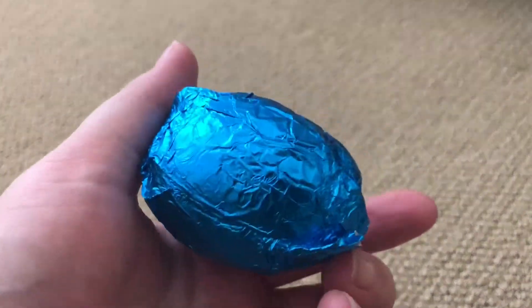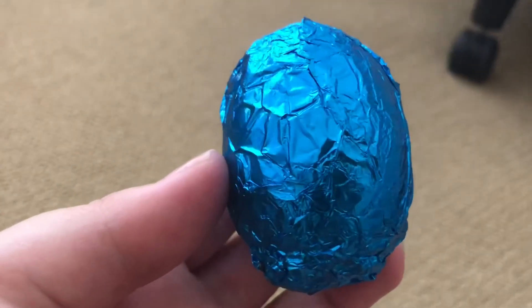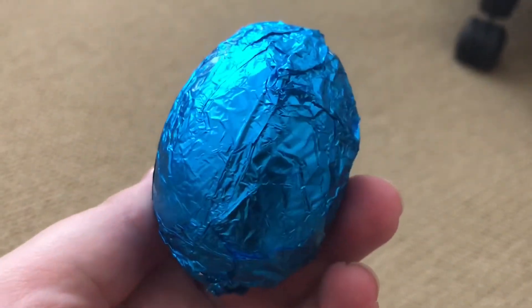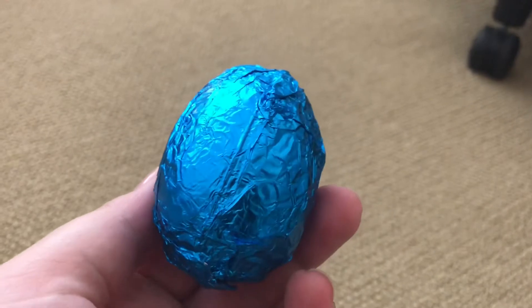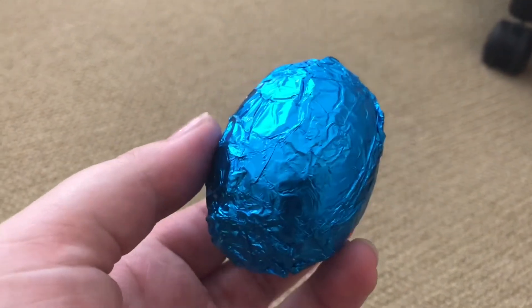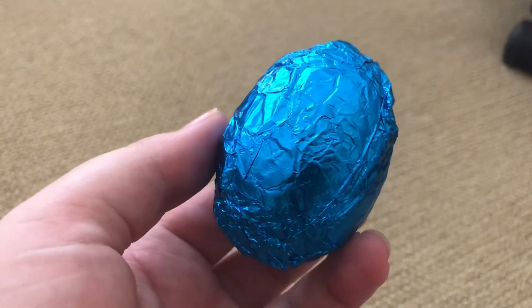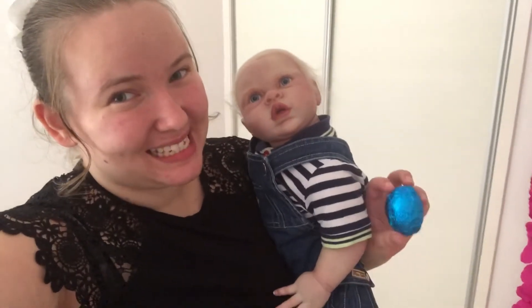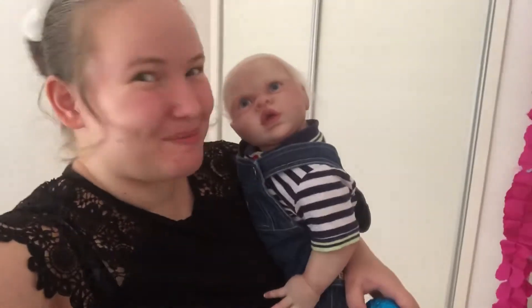There we go — there's our Easter egg. I know it's not the best wrapping job but it was the best I could do. So this is my April Fool's Day joke. Now let's go and show it. I have little Alexander here and he's going to give daddy his egg from the babies.